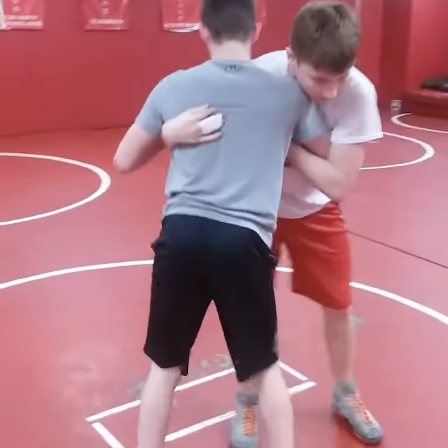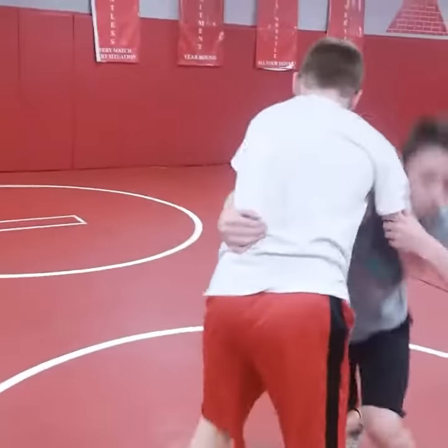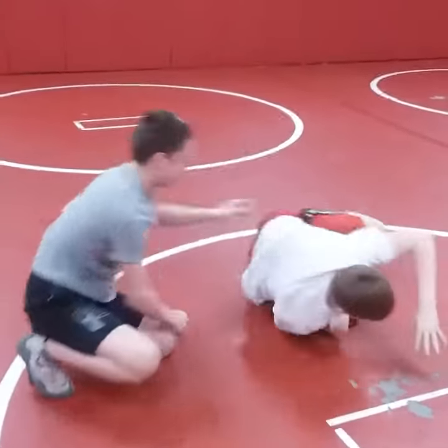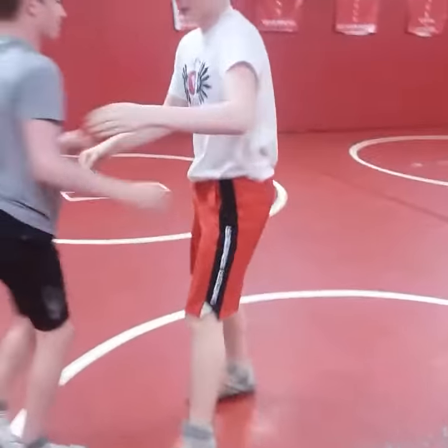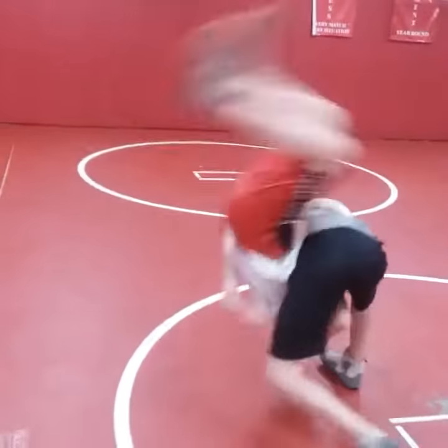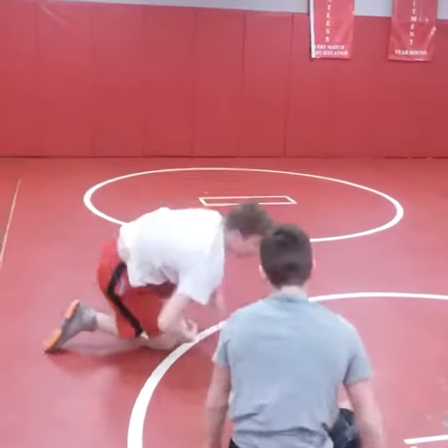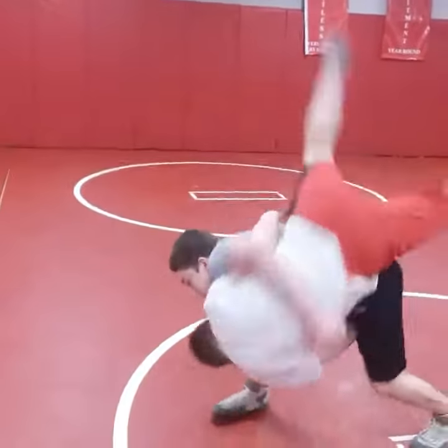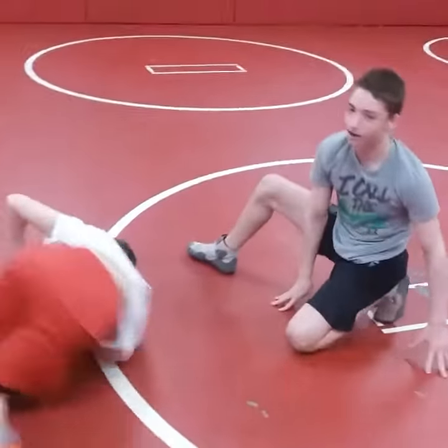Another big thing is the lock — watch Garrett lower his level and get this lock. Boom, arms trapped, throw. Edie's a great partner; he's tucking his head and going. Lowers his level, lock, throw. And that's your RWA technique of the week.